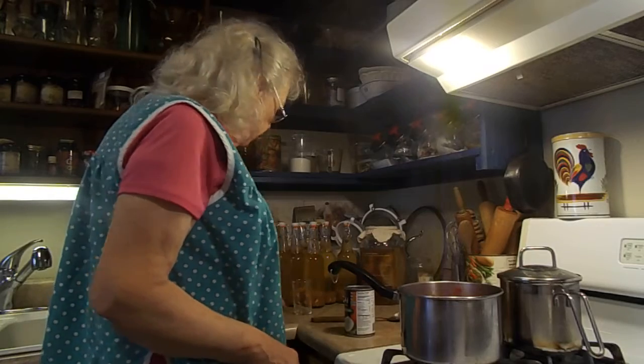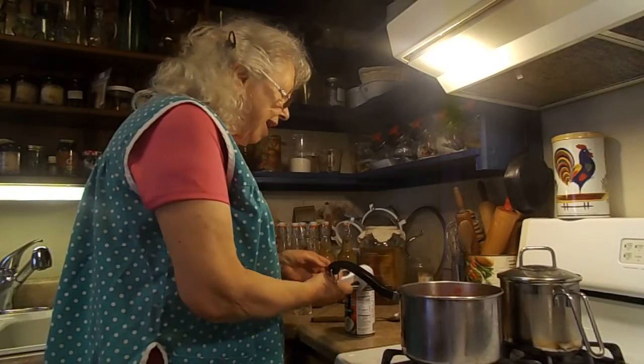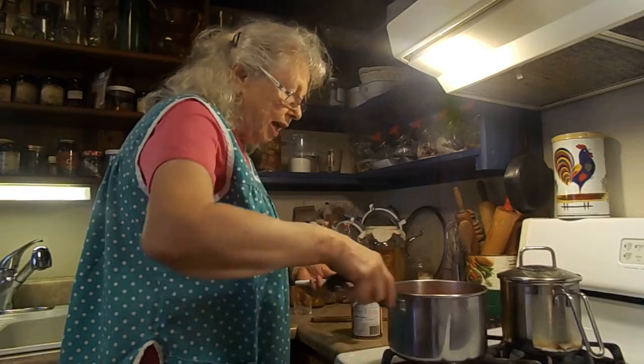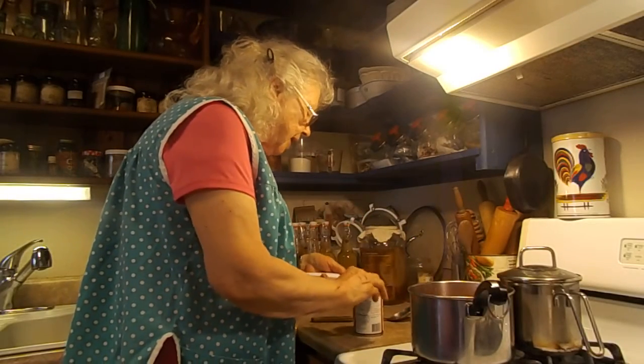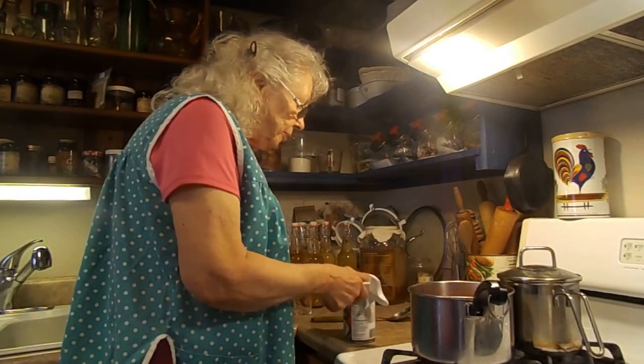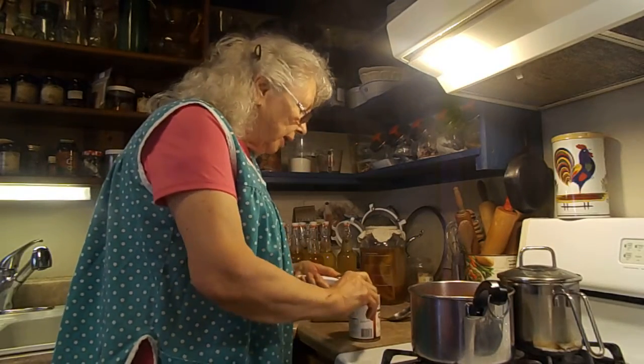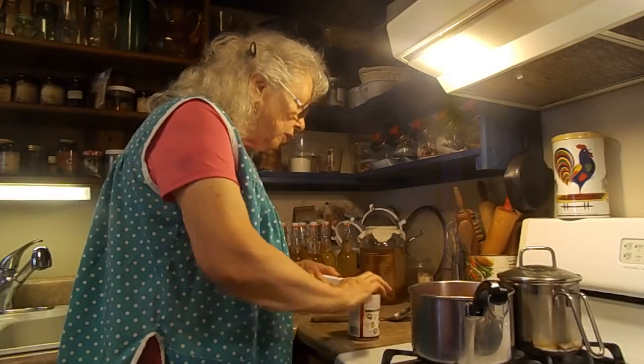And now I'm just going to add my cream to it, which is coconut milk — a can of coconut milk. I don't like the light version, but that's what I have, so I'm going to use it.